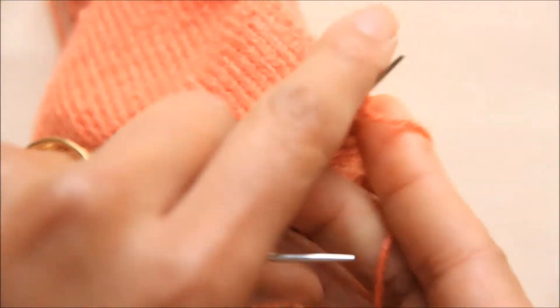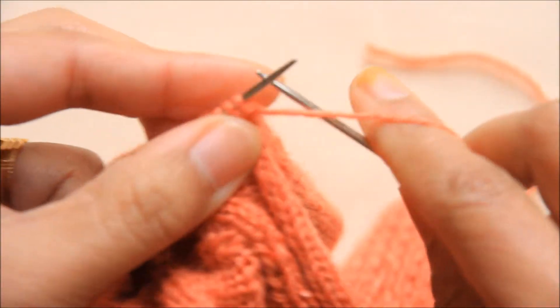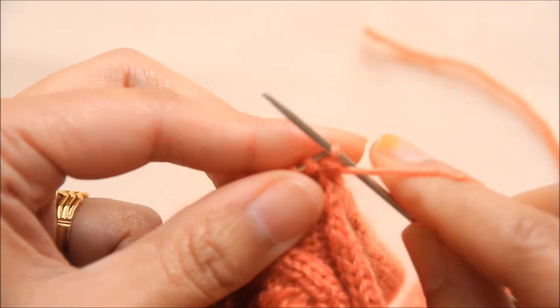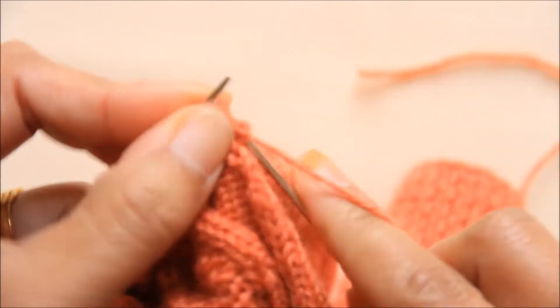Turn the work — it's the same for the purl side as well. Slip the first stitch, then purl 32.